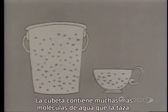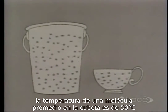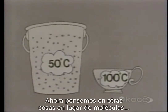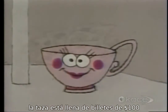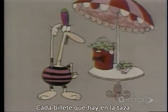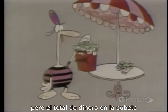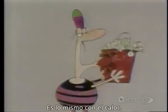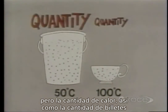The bucket contains many more water molecules than the cup. The temperature of the average molecule in the bucket is 50 degrees, and in the cup it's 100 degrees. Imagine that instead of molecules, the cup were filled with hundred-dollar bills and the bucket with fifty-dollar bills. Each individual bill in the cup is worth more, but the total amount of money in the bucket is much greater. It's the same with hotness — the degree of hotness is higher in the cup, but the quantity of hotness is greater in the bucket.